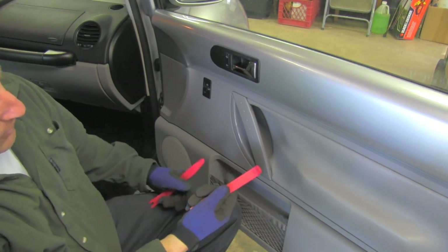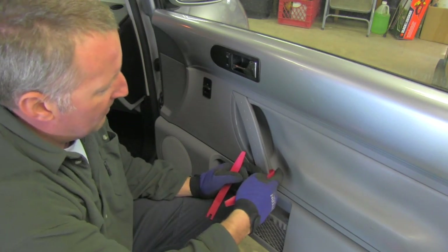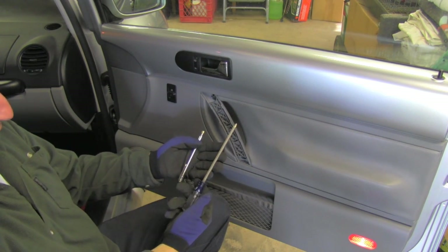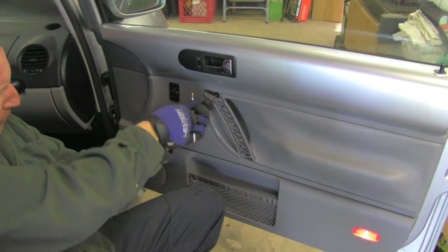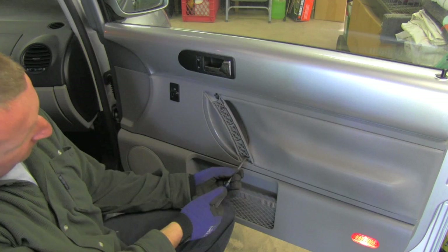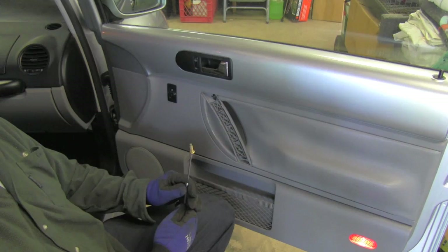I will use my tools which will not damage anything and gently remove this part. Now using a large Phillips screwdriver and my magnetic tool, I will remove these two bolts which are inside — one is here and the second one is right here. The bolt is still inside, so I use the magnet to get it out.